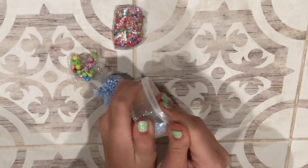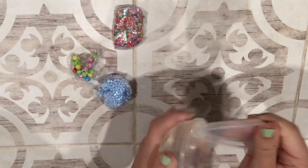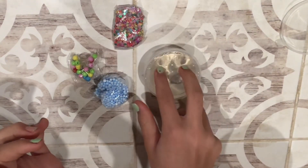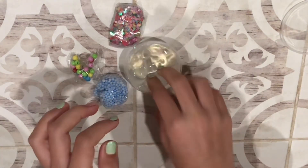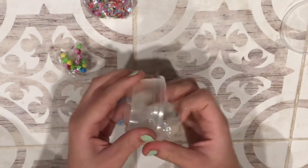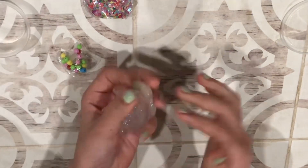First off, we're going to be starting by opening just this. Oh my goodness — whoa! Guys, that is so satisfying. Let's take it out. Oh my goodness, I love it.